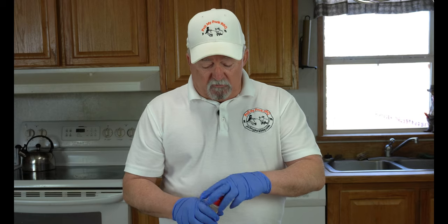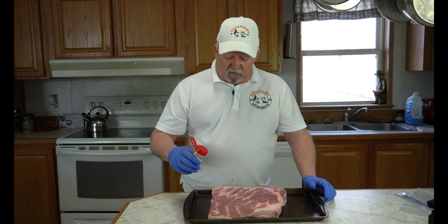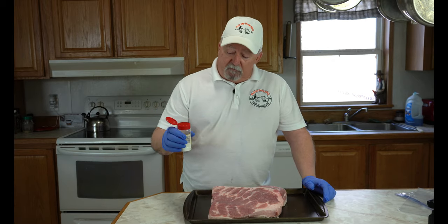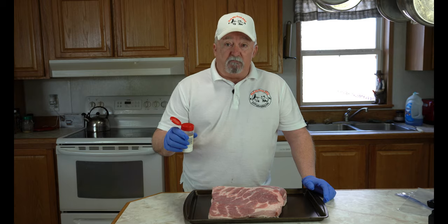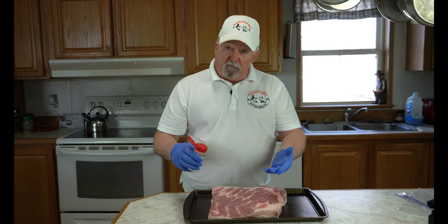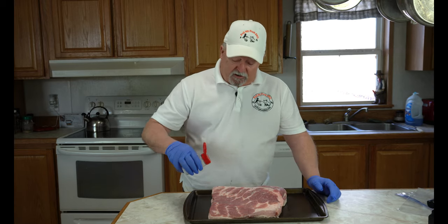We're going to be using Morton's Tenderquick. This is a five pound piece of meat, and it calls for one tablespoon per pound of cure. So in this little empty shaker I have five tablespoons of Morton's Tenderquick. I'm going to put half of it on this side, then flip it over and put the other half on the other side.